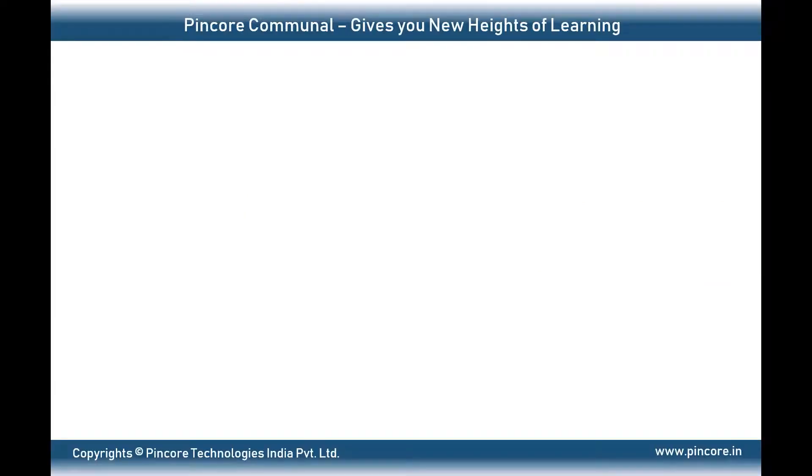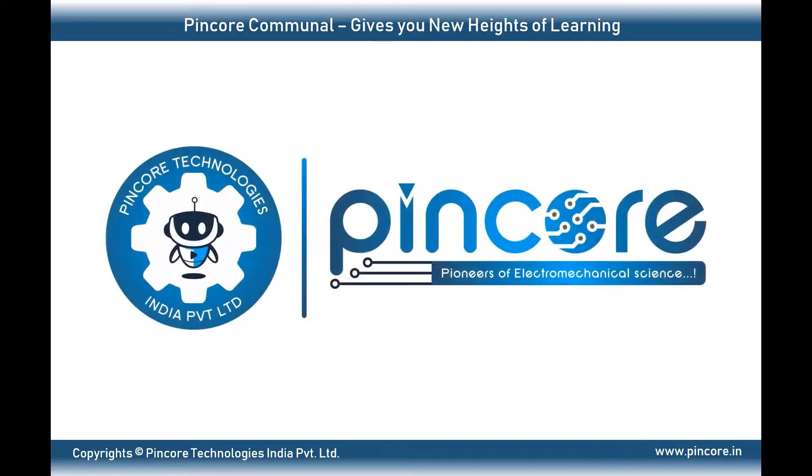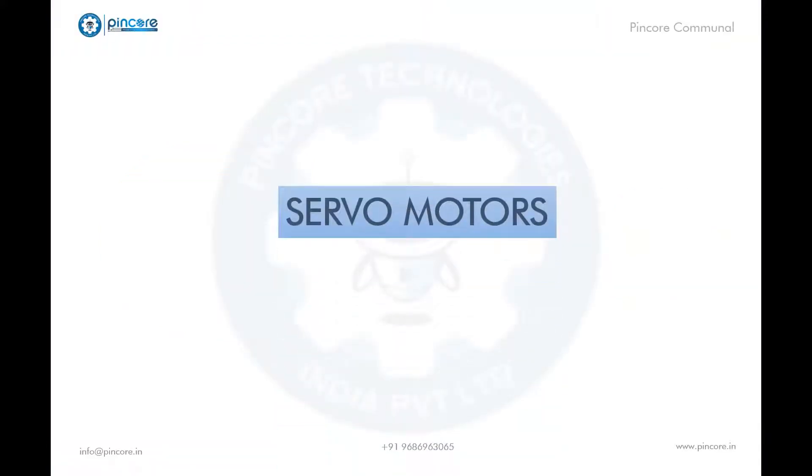Hello everyone, hope you're doing well. Welcome to Pincor Communal where we have well-known expertise and scholars ready to guide you. In this video we will be looking at servo motors, its different kinds of motors and its specifications.